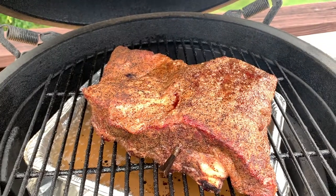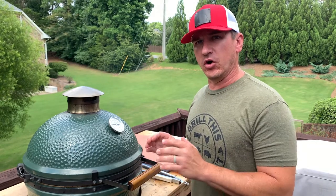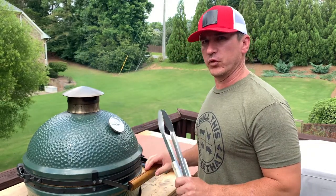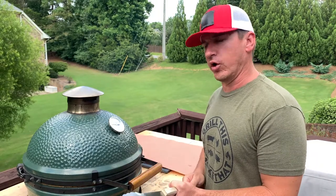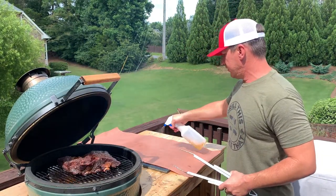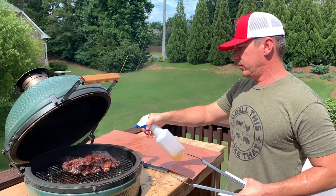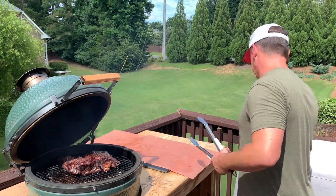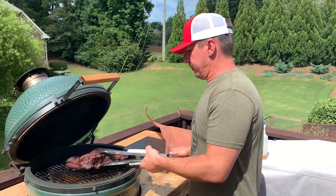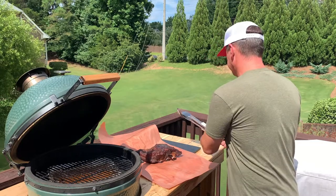We're going to shut it back down and let it keep rolling. Time and temp check — we are at 300 dome temp, which is about 260 ambient temperature inside the egg. My internal temperature of the ribs is at 173 degrees and we're at four and a half hours. So I'm going to take these off now and wrap them. I have some peach paper here that I'm spraying down with apple cider vinegar — it makes it more pliable and keeps it from instantly sticking to the ribs. We got some bone exposure and I'm going to go ahead and get it wrapped and put back on.